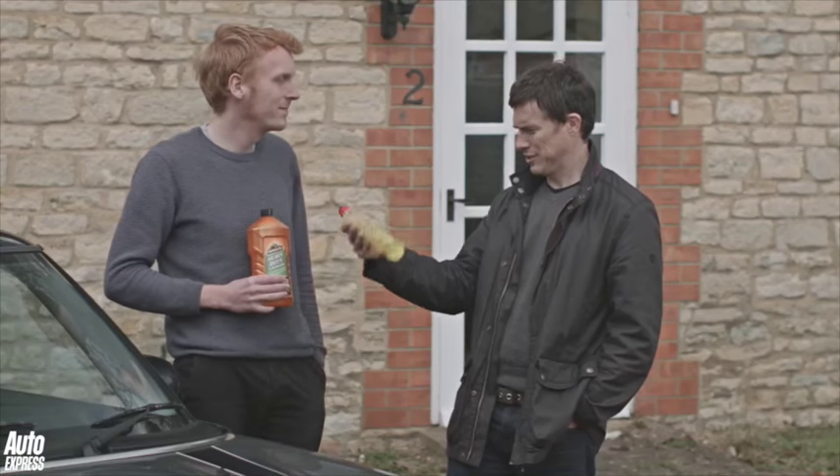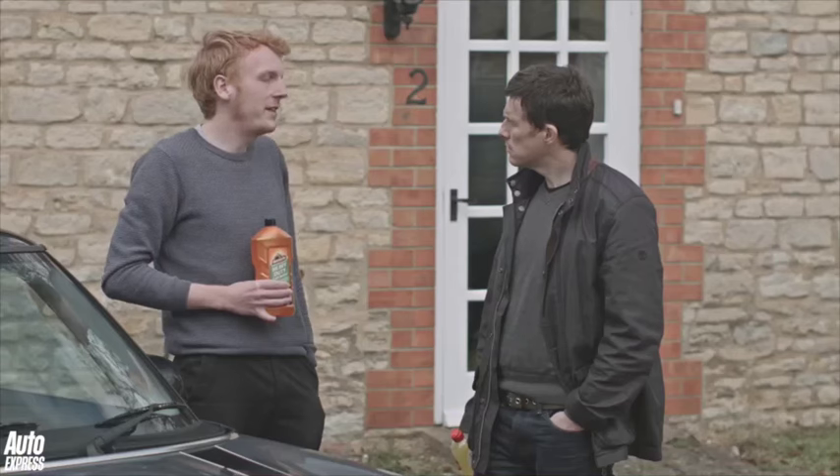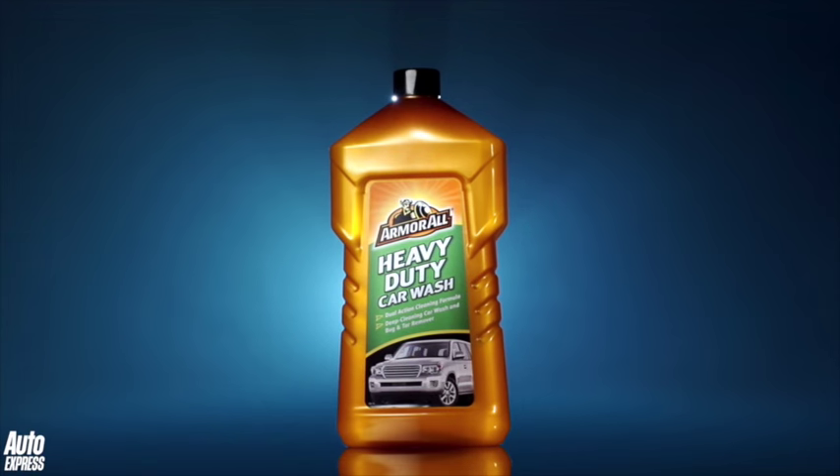So now we're going to start shampooing — but what exactly are we going to use? I'm guessing not normal household detergent. That's right. Something like a washing up liquid contains a powerful degreaser.